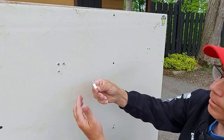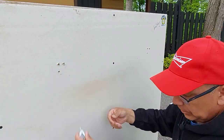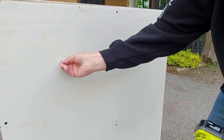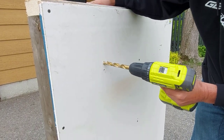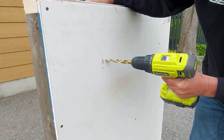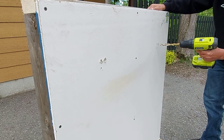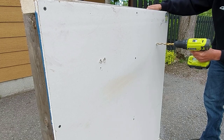First we have to make these holes bigger to fit the toggle through, because the toggle doesn't fit in the existing holes. You want to grab a drill bit wide enough that the toggle can go through the hole. For our hole we're using a half-inch drill bit — pretty big. We'll do the two holes on this side as well, because we're going to use two toggle bolts for each side, so four toggle bolts in total.